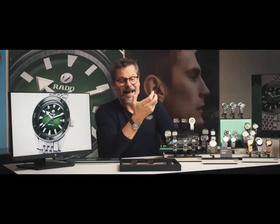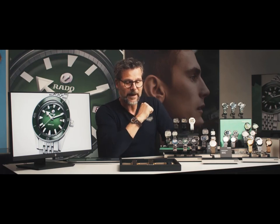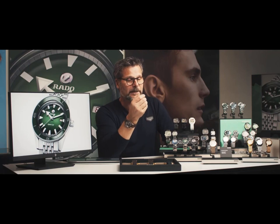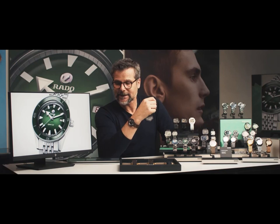We have the hyacinth green bracelet on the one we have on the screen. The hyacinth green bracelet was really a product bracelet that was used in the past — it really reminds you of the 60s.